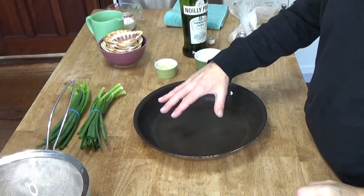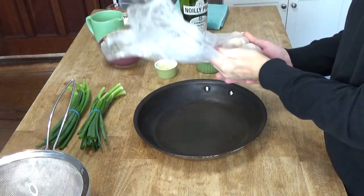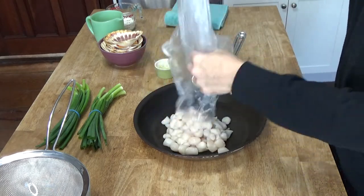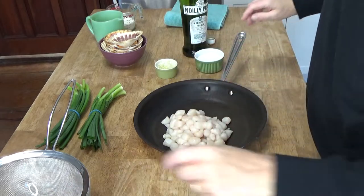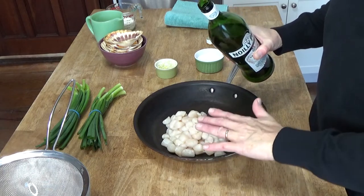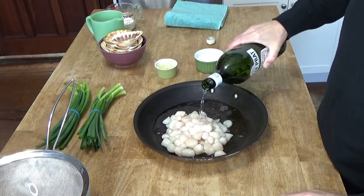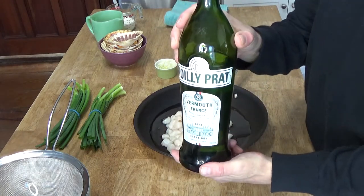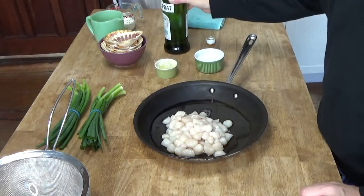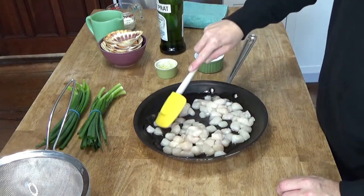So the first thing you need is a skillet — I'm using a 12-inch non-stick skillet here. I'm going to add one pound of bay scallops and then cover the scallops almost but not quite at the top with about three quarters of a cup of dry French vermouth. If you don't have vermouth on hand, you could always use any dry white wine. Let me grab my spatula and spread these out.